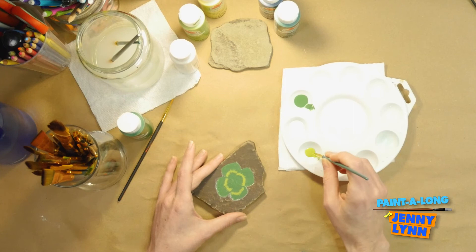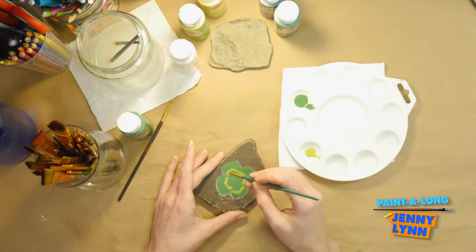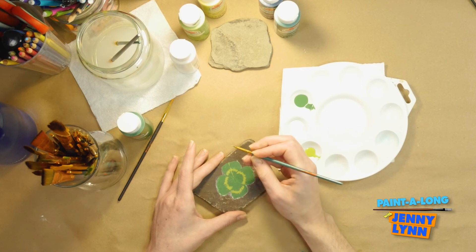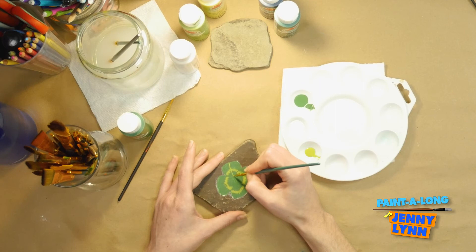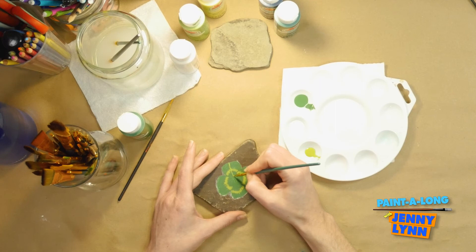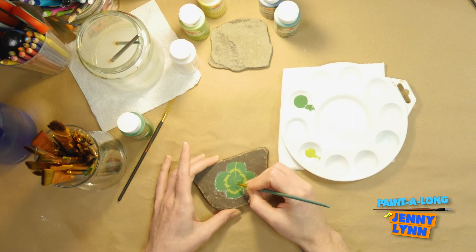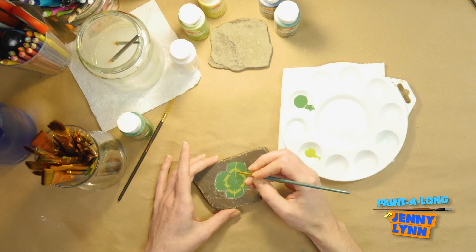As I was painting I kind of went over it multiple times and got lost chatting about seasons. I think that's very beautiful. The next thing we're going to do is create lines that go down the middle — kind of the split in the leaf. We're using the Limeade green to do that. So you just paint a line down the middle of each leaf.